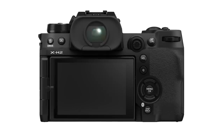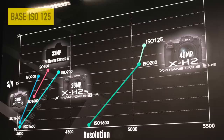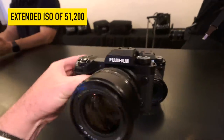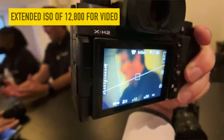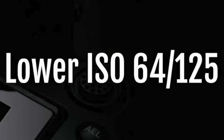The camera body is pretty much identical to the X-H2s that was released this past May, but under the hood this new camera packs a lot of features. It uses a base ISO of 125 and promises very impressive low light performance. You can extend the ISO all the way up to 51,200 for still photography and up to 12,800 for video shooting, and you can extend it all the way down to ISO 64 for still shooting.